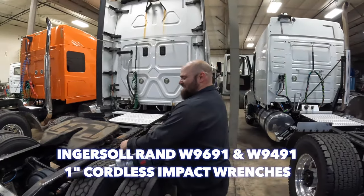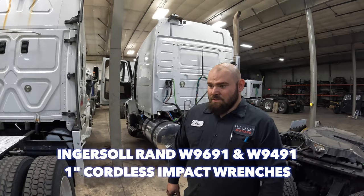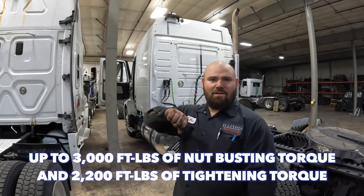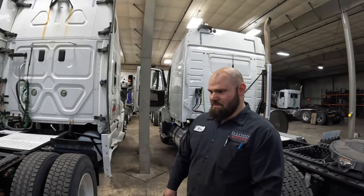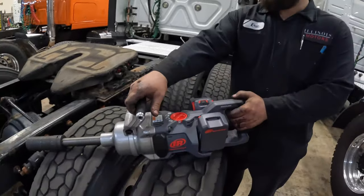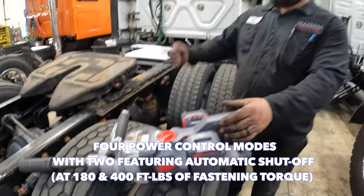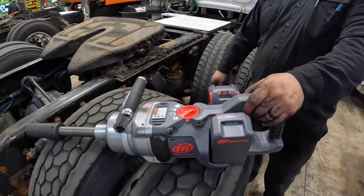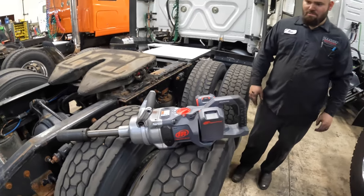That was two hits and that thing was off — that's unbelievable, super impressive. I held it with one hand on the other tire and didn't feel any kickback, didn't hurt my wrist at all. It's gentle but powerful. With air guns you hit and it spins at extreme RPMs, but this one doesn't, and it took the nuts off no problem.